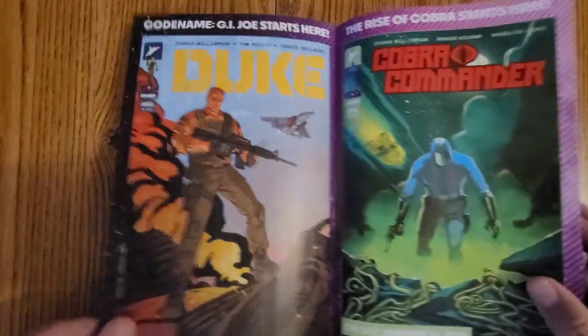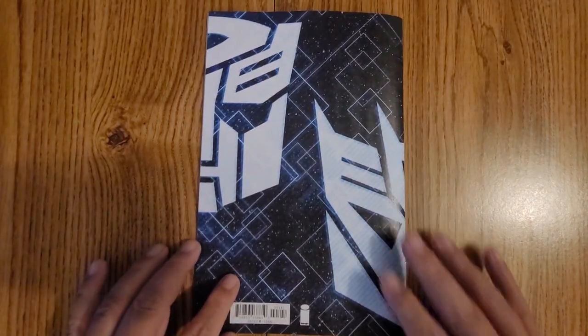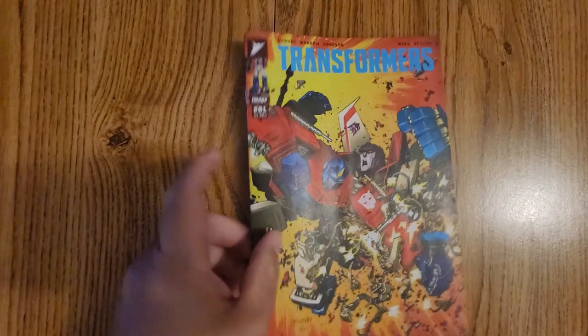This is cool. And then there's some ads in the back for the new G.I. Joe that they've got coming out. And then we flip it on the back — you got the Autobot and the Decepticon symbol.